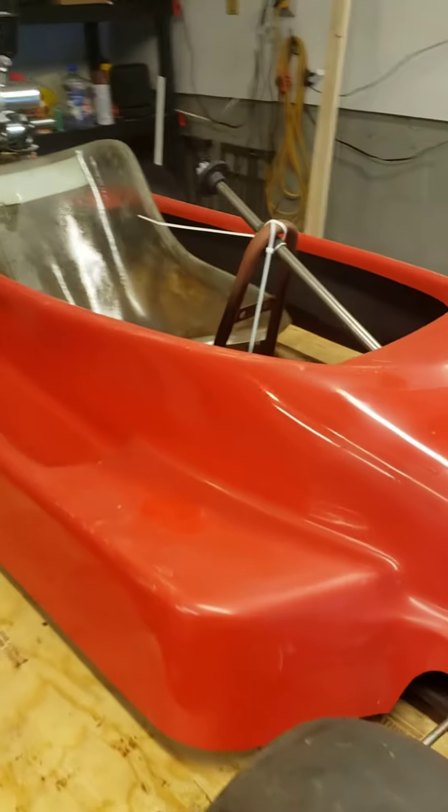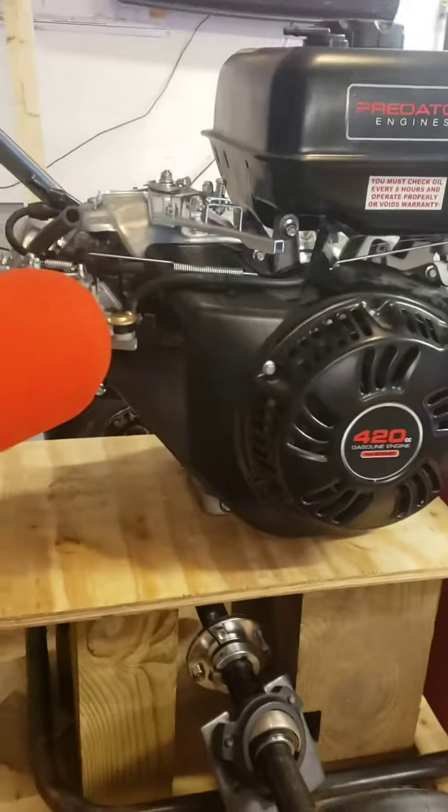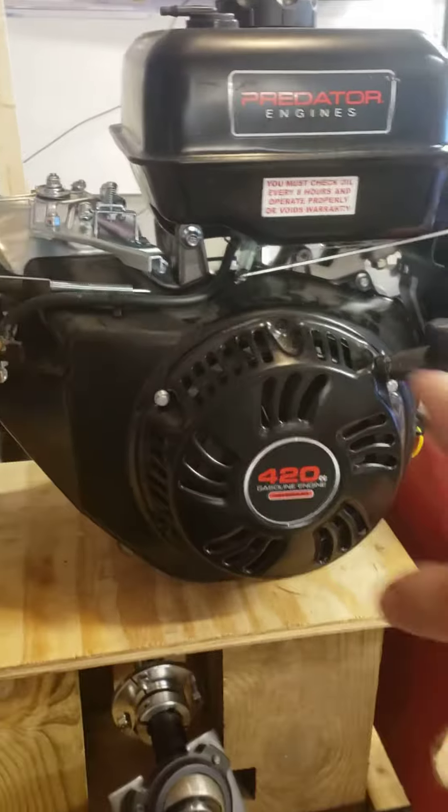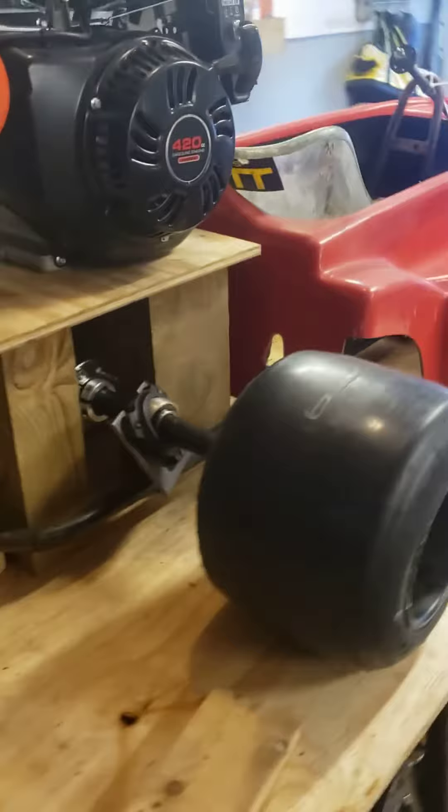Got the body back on, still mocking up. Haven't cut the steering shaft to length yet. But this motor is a beast. I'm pretty sure I'm gonna have to take the gas tank off just to get it not so high. I just have it up on some blocks, tires are on the ground.